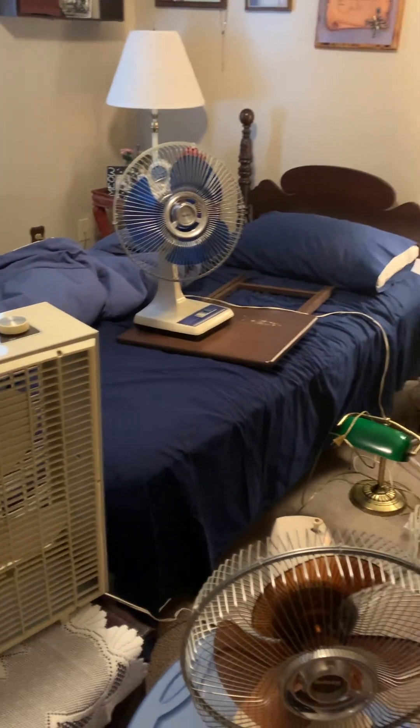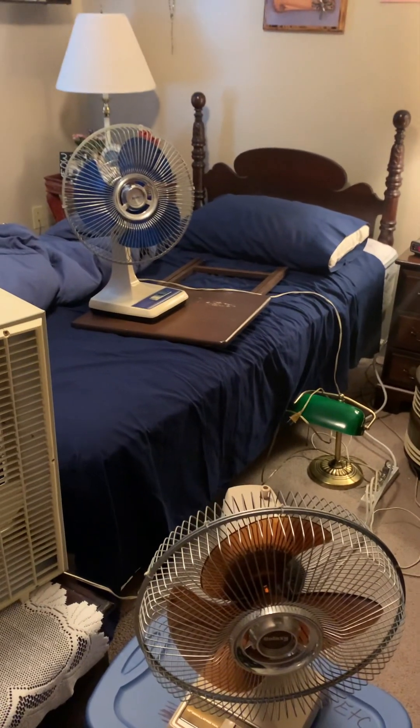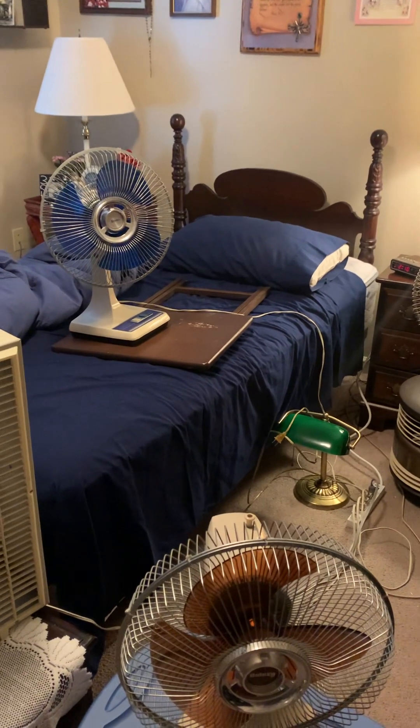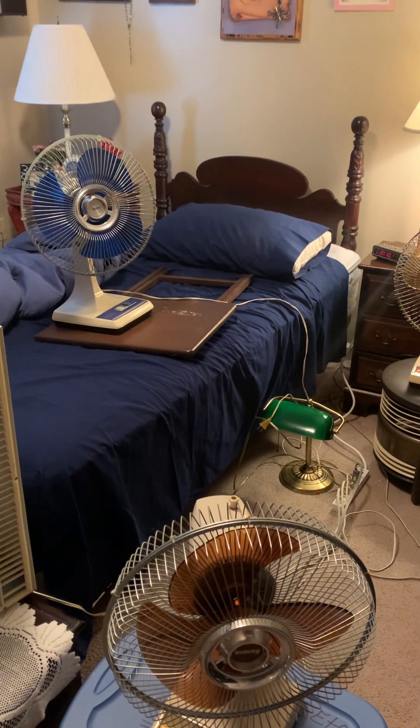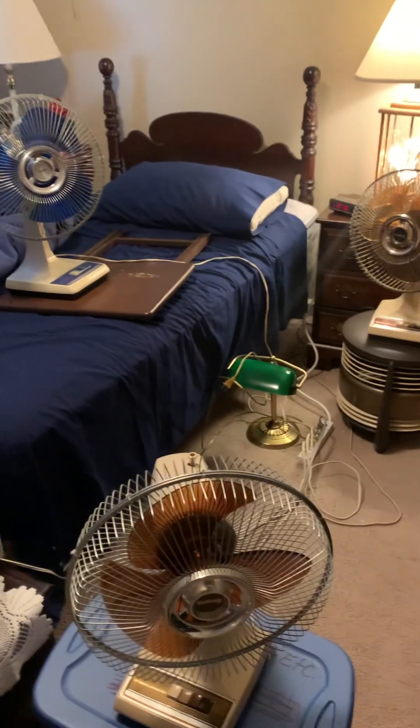All right guys, that's going to conclude this video of the Lasco made fan parade. Hope you enjoyed it — please give this a like, subscribe, and don't forget to follow my TikTok which is Bobby the Fan Collector. Have a great day and a great weekend. Bye bye and happy Easter. God bless.